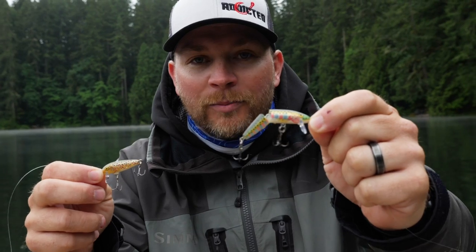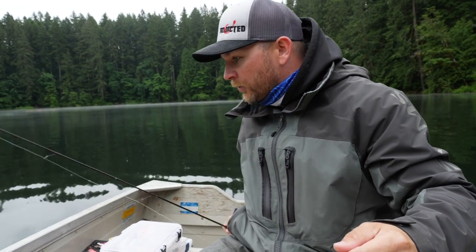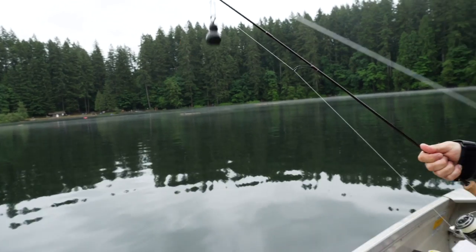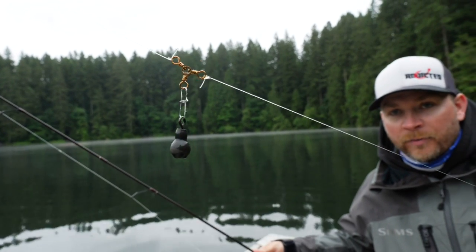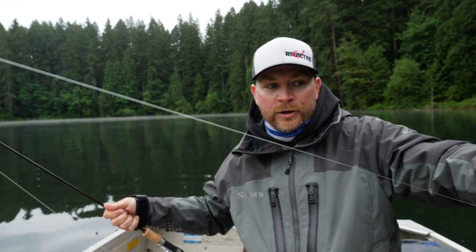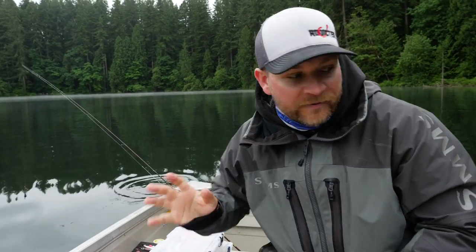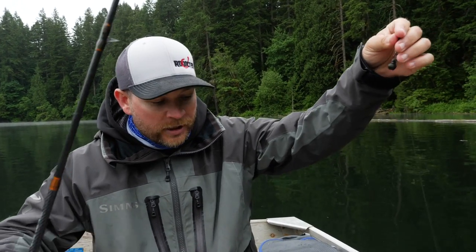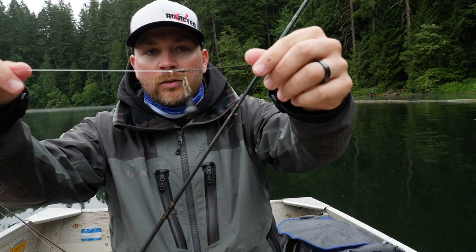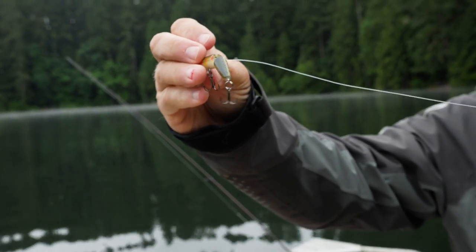So we have the original floating Rapala versus the jointed Rapala — both floating lures, both rigged up exactly the same way. I'm using a spinning setup with a three-way swivel, a dropper with a Dave's Tangle Free quarter-ounce weight, and then about 36 inches of leader down to the floating Rapala. The second rod is a trolling/casting rod but rigged identically — same three-way swivel, same Dave's Tangle Free quarter-ounce, same 36-inch leader to the floating Rapala.